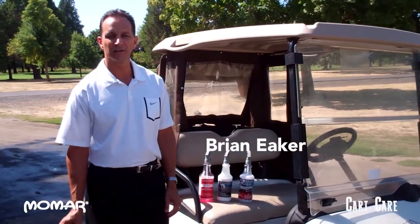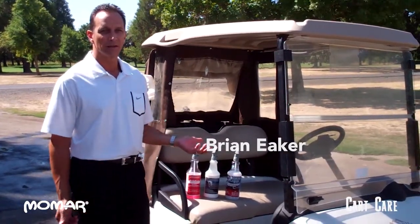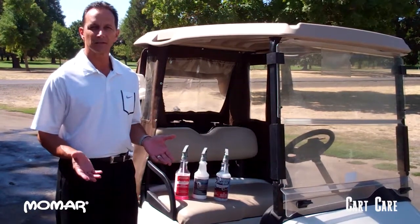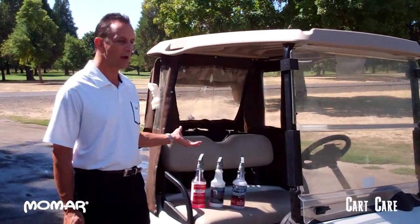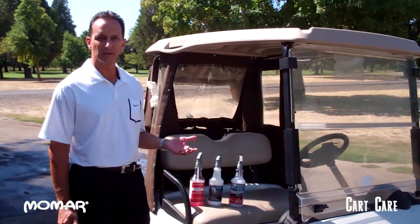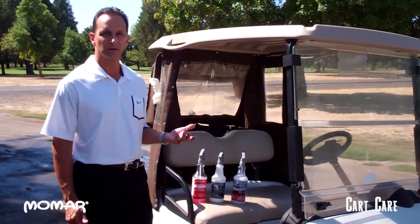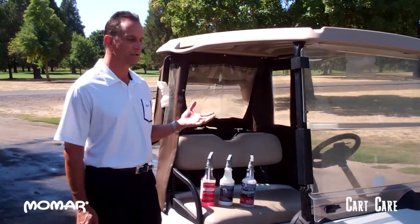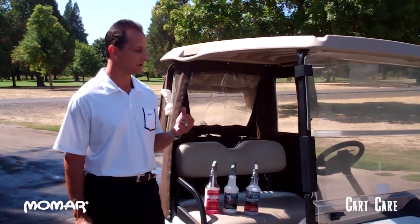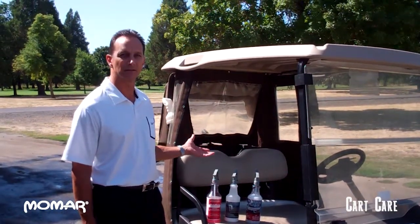Hi, I'm Brian Aker from Momar Chemical. I'm going to show you guys today a series of products that we have for cleaning golf carts. We've come up with these three products for people to use on their golf carts to make sure that they look good all the time. Image is a big thing in the golf industry. Your golf carts will look great after you get done using our products.